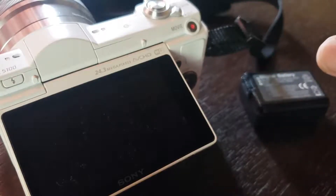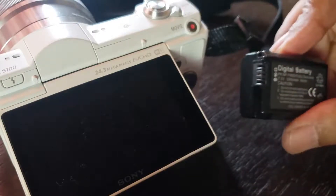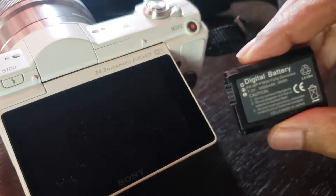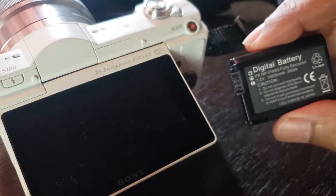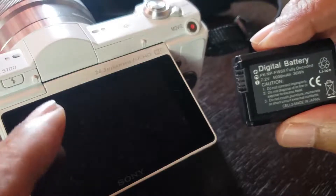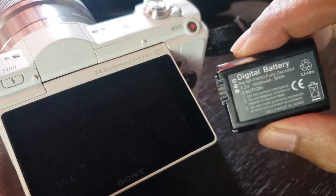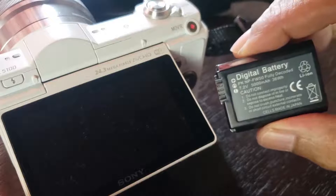To me, this suggests there is a chip inside the battery that is monitoring the battery temperature and stops it from being used until the battery cools down. So the temperature rise is not being detected in the camera body — it is being detected inside the battery itself. These are lithium-ion batteries and they have known problems.